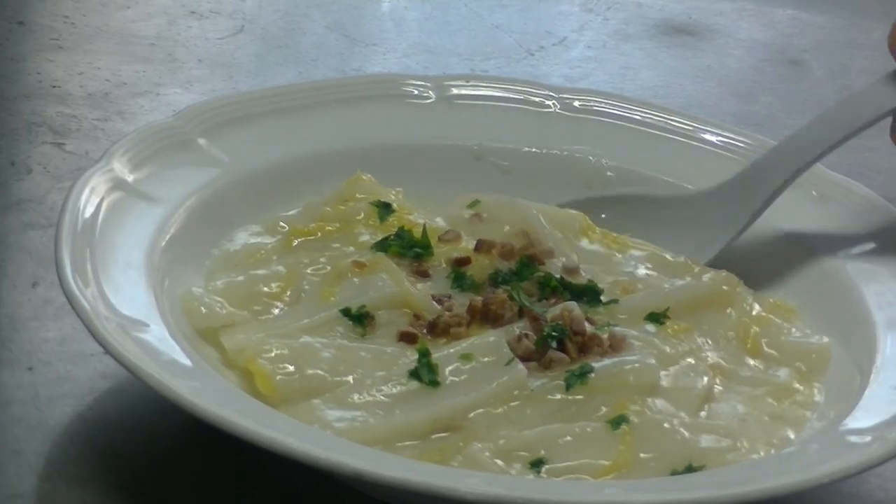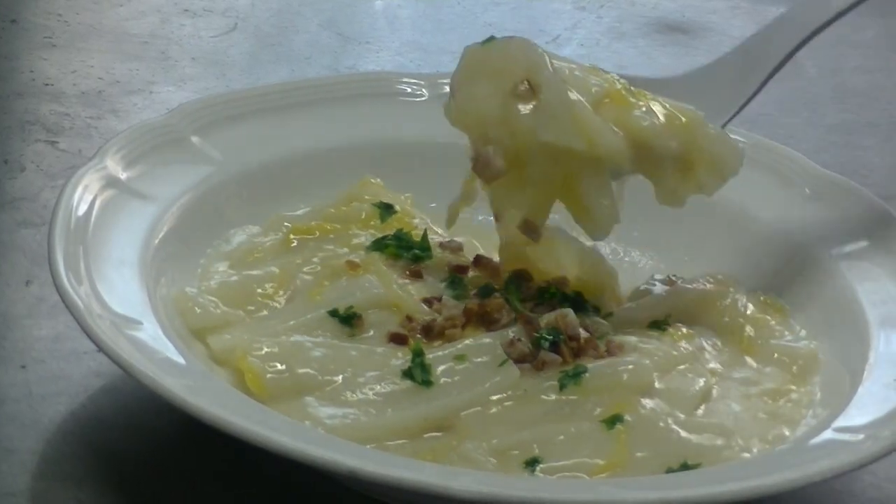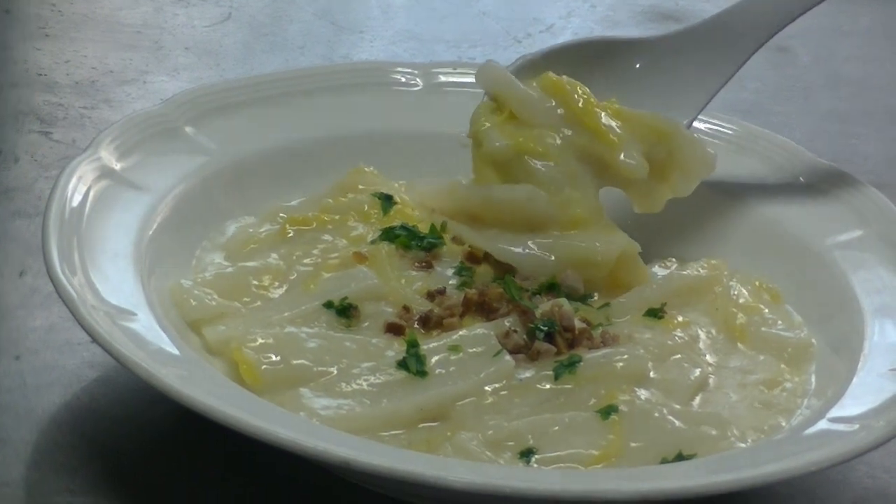A few minutes in the pan, take some more salt and water. The pepper is a little soft. It's hot but it's hot.